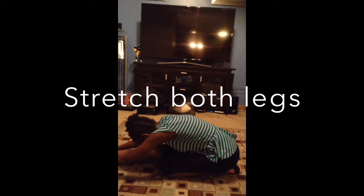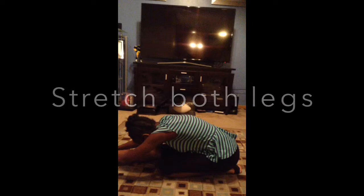The last stretch is kind of like the first stretch, but instead of your front leg, you're going to bring in the back leg, sit on it, and lean forward. Make sure you do both legs with all these stretches.